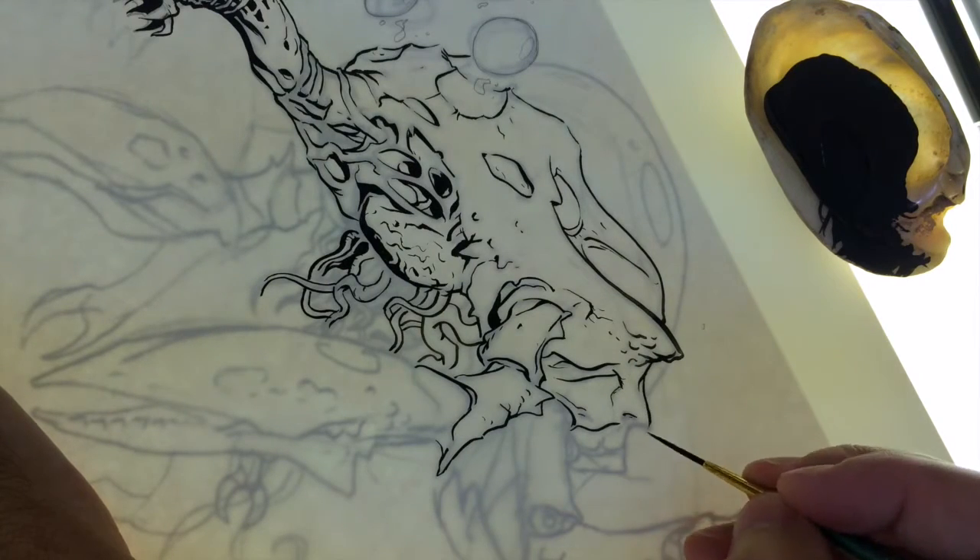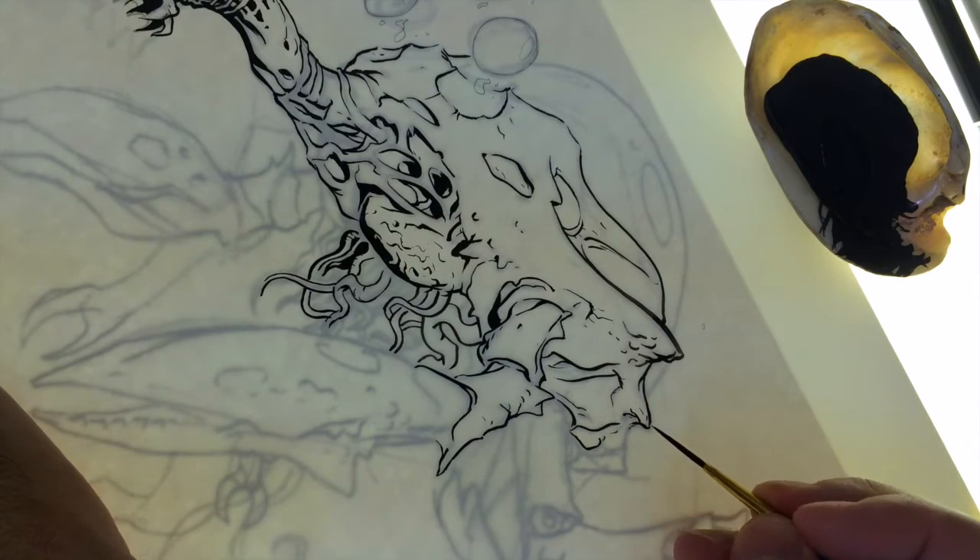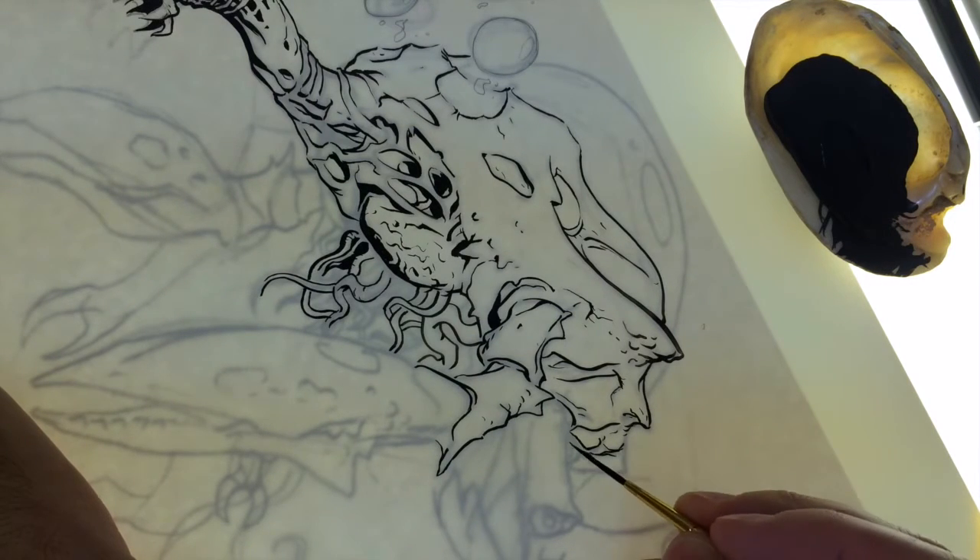Hi, this is Jacob Walker, artist and illustrator. Today I'm showing you a little bit of my process on another one of my Lovecraftian creatures here.